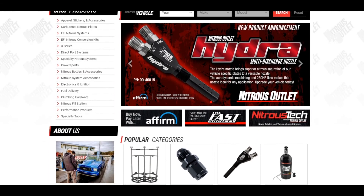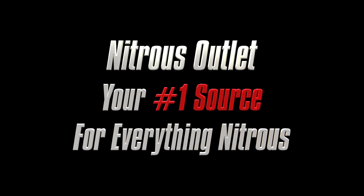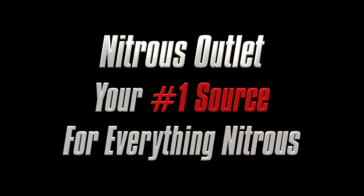For more information, check out nitrousoutlet.com. And remember, Nitrous Outlet — your number one source for everything nitrous.